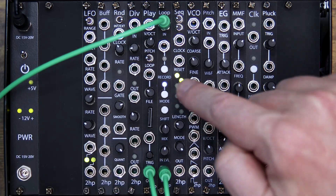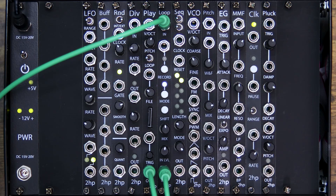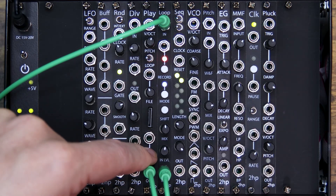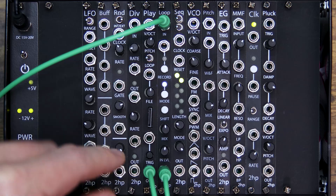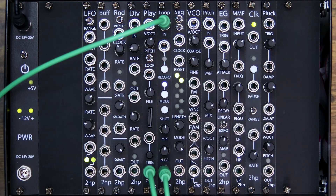Now two is fading out and one is way back. We keep adding layers — four, five — and the earlier layers continue to fade toward silence while the newest layer is loudest. And that is Frippertronics: a constantly evolving loop where each new recording pushes the previous ones into decay.